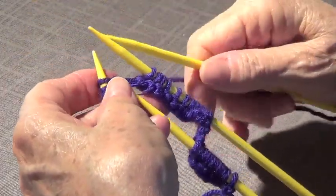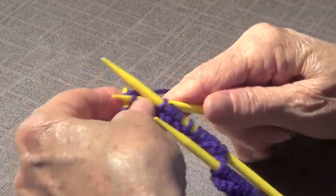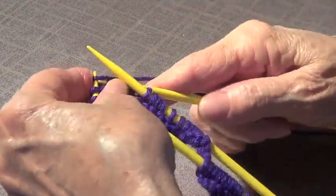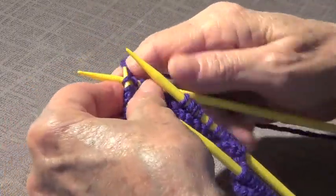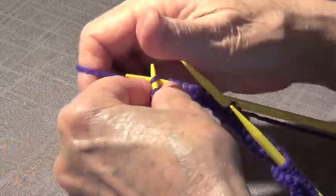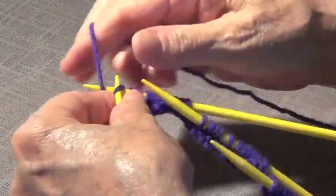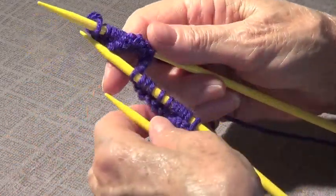We're going to pick up another needle and knit one, two, three, four, five, six, seven, eight, nine, ten, eleven, twelve. So now we have twelve stitches on each needle.